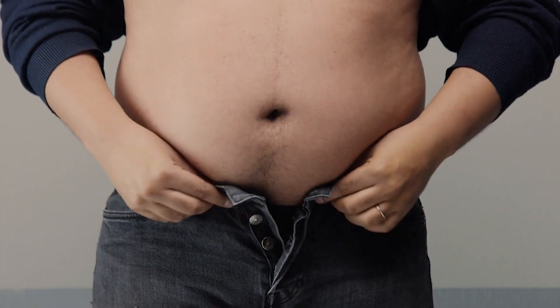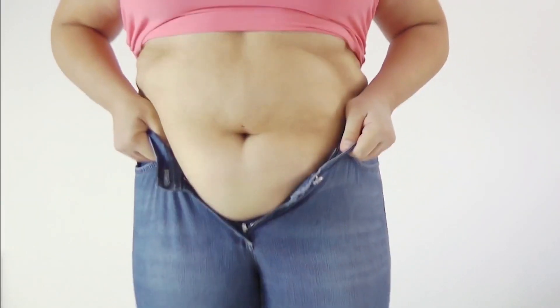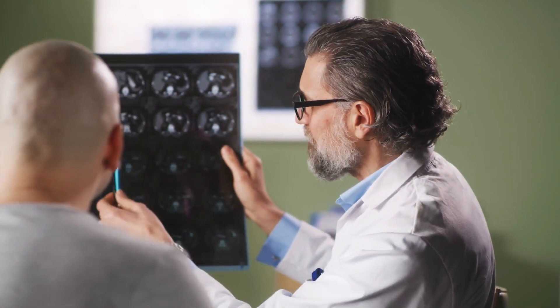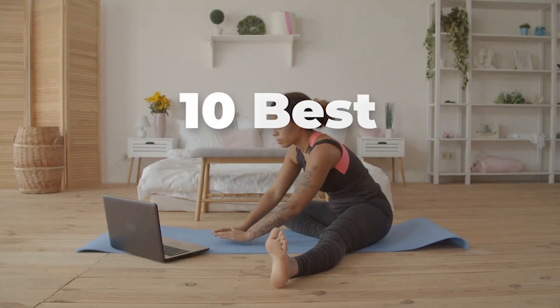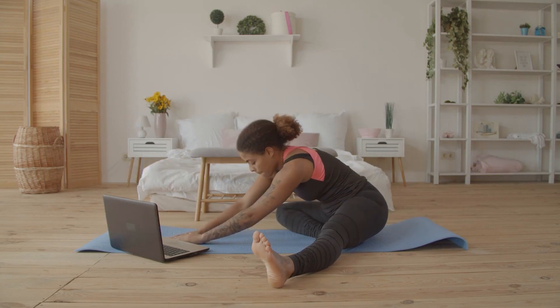Getting rid of belly fat is one of the toughest things to deal with when it comes to weight loss. Not only does it increase your chances of gaining even more weight, it also adds to the risk of getting certain diseases such as cancer, strokes, diabetes, and heart disease. While it might be pretty difficult to get rid of, consistent exercise is one thing that can help you towards your goal. In today's video, we'll be showing you 10 abs exercises that can help you lose belly fat quite fast.